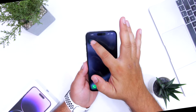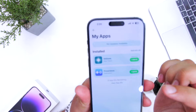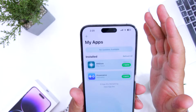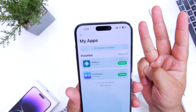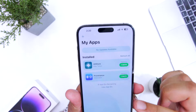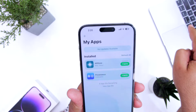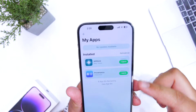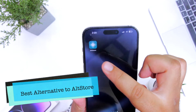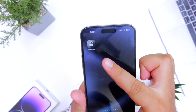No doubt AltStore is one of the best platforms to sideload apps on your iPhone, but it has limitations — you cannot install more than three apps, and the apps stop working after seven days. Again, you have to connect your iPhone to the computer to refresh them. This limitation can be removed with the help of the best alternative to AltStore, which is FlexStore.